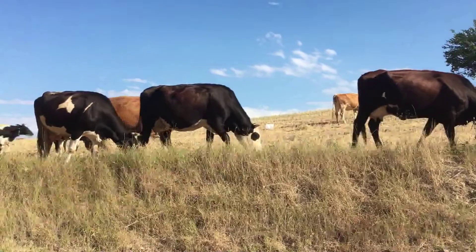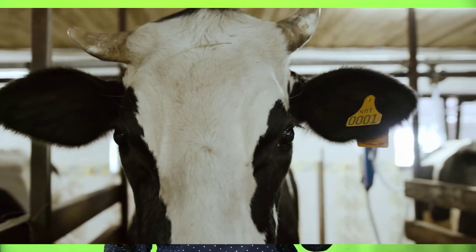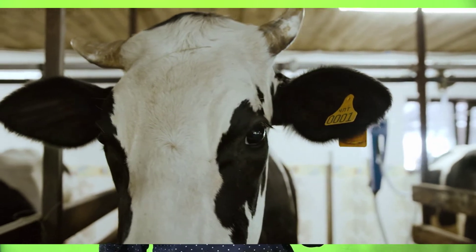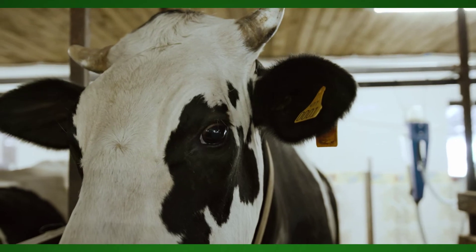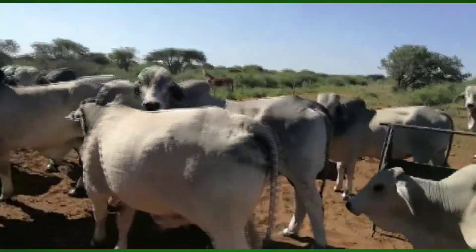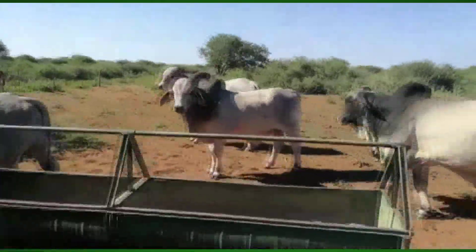Animals need to be marked for proper record-keeping purposes. Marking is a way of identifying animals. By law, all cattle in Namibia have to be marked with an ear tag that is obtained from the Ministry of Agriculture. Animals can also be marked by branding them on the hind leg with a hot iron containing the farmer's identification.